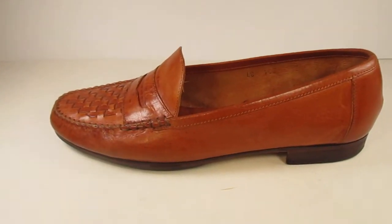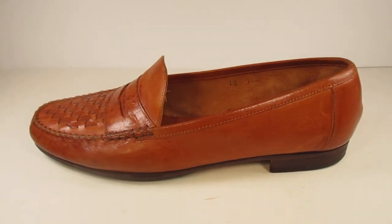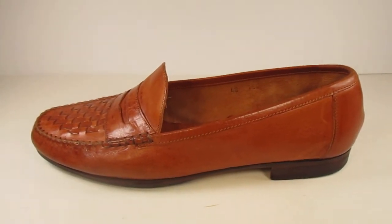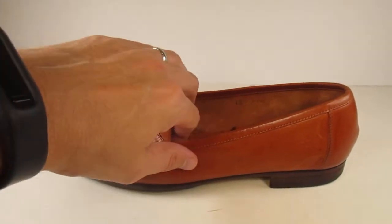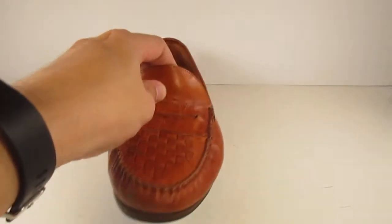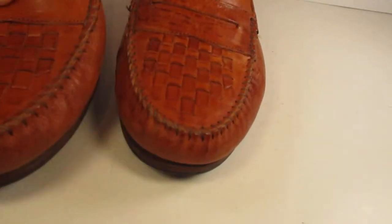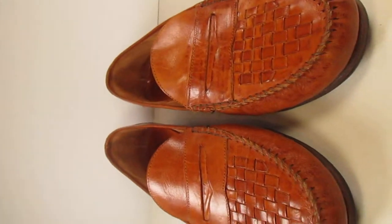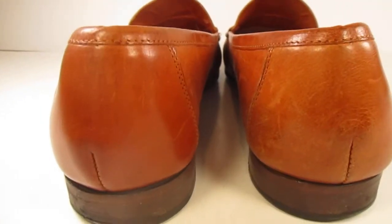I'll go through the pictures I take here. I try to take as many as I can, close to the 12 that are allowed. I'll take one from that angle, one from over there, and do the same with the other shoe. Then I'll probably do a front photograph, and I'll do a back picture. Then I'll try and get one of the inside of the shoe.